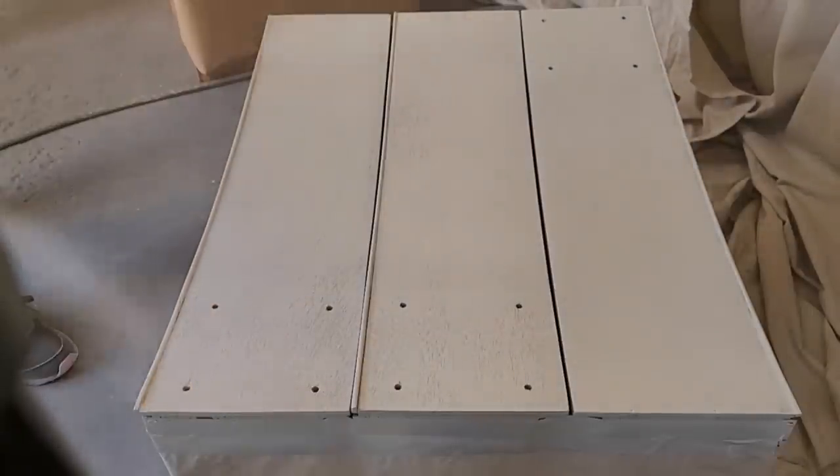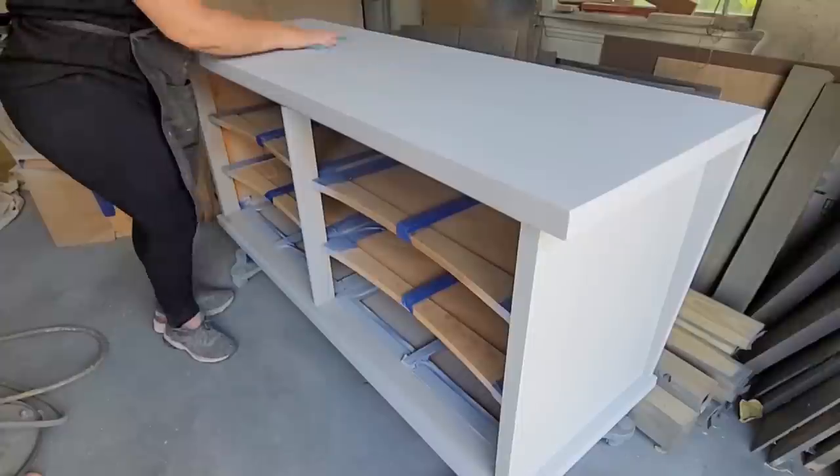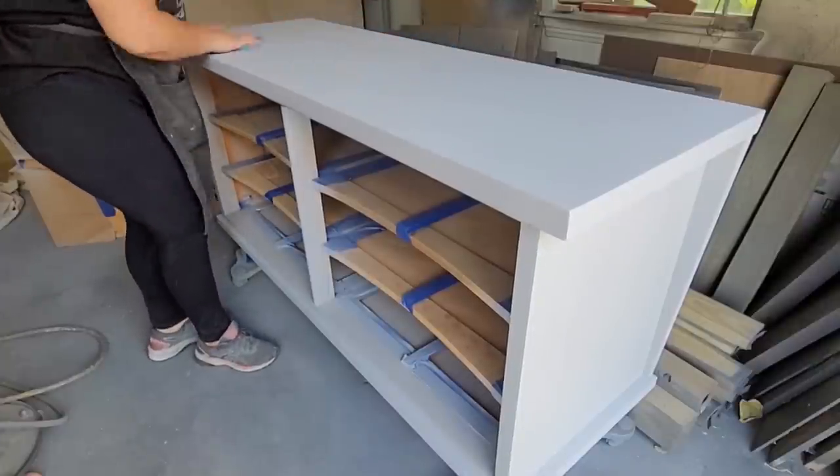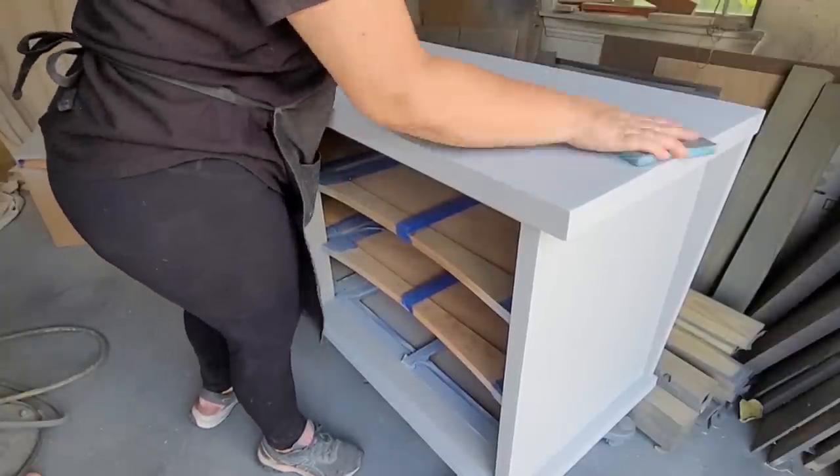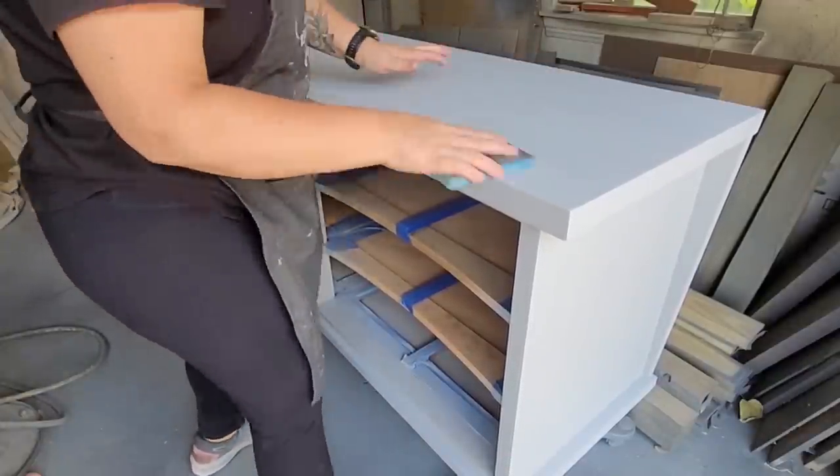I let the primer set overnight, and then the next day I grabbed a 220-grit sanding sponge and lightly went over the surface, then wiped the dust away with a lint-free cloth to get it ready for painting.